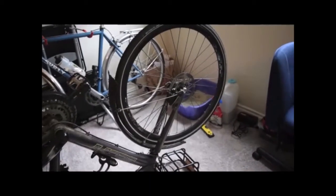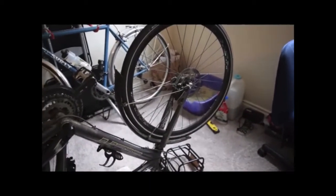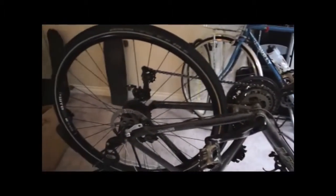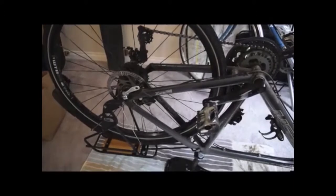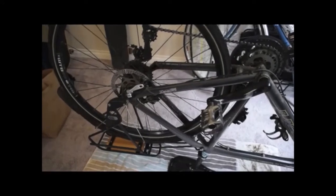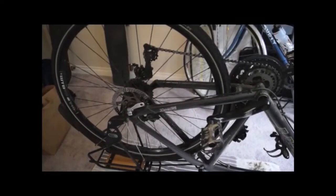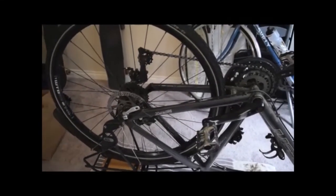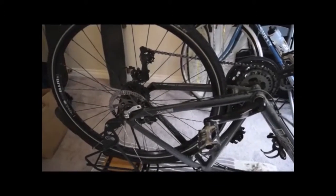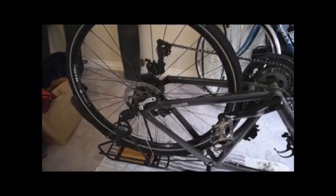I've flipped my bike upside down so I can easily take off the back wheel. I've also laid down some towels so we don't get a bunch of grease on the carpet. This is best done outside, but since it's raining today and I don't want to put my nice seat on the ground, I'm going to do it inside. It's also good to do it on linoleum — it's really easy to clean up. Let's go ahead and start taking off our back wheel.